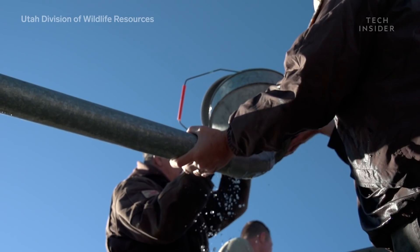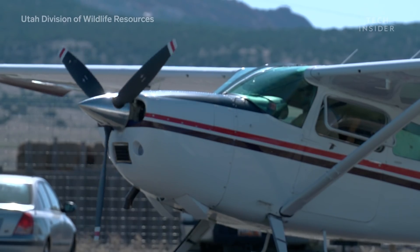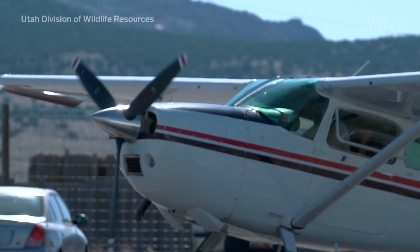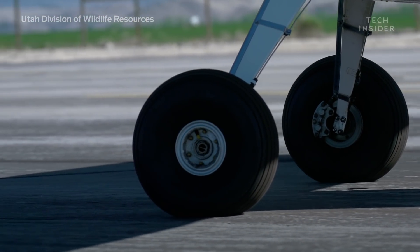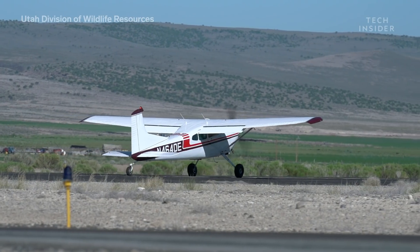Before flight, the fish are counted and weighed to assure that the right number and species make it into the right lakes. They're also raised in the water temperature of the eventual lake they'll be put in.